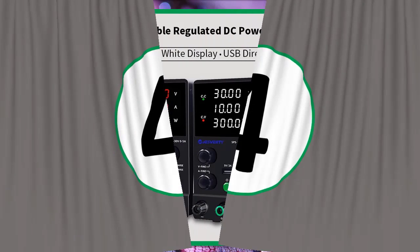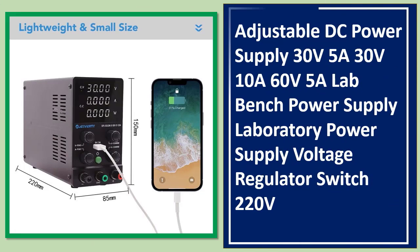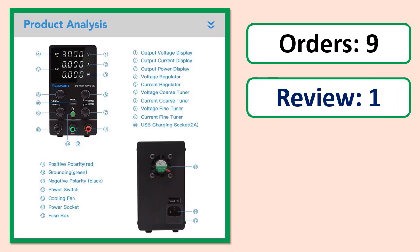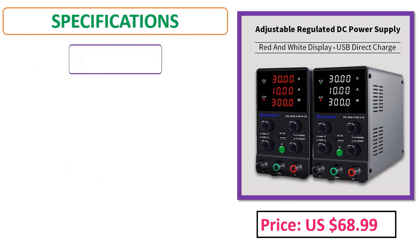Number 4: Adjustable DC Power Supply 30V 5A, 30V 10A, 60V 5A — Lab Bench Power Supply, Laboratory Power Supply, Voltage Regulator Switch, 220 volts. Orders, review rating, percent off, price, and specifications shown.